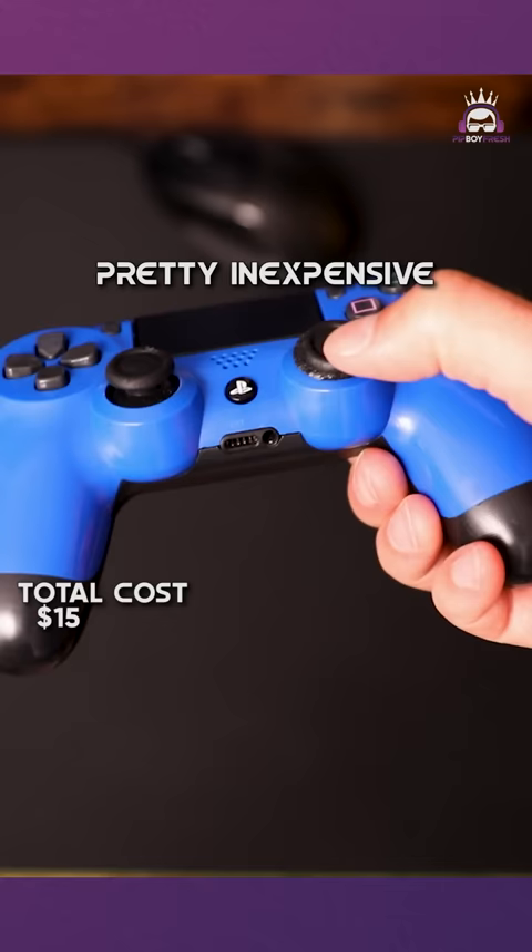Now we need to add back buttons. I use the PS4 back button attachment that's only $20. It adds two buttons and it's fantastic. And that's all there is to it.